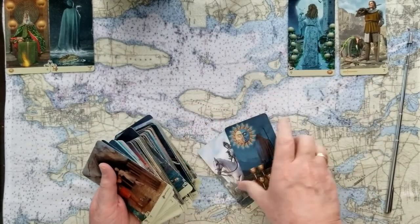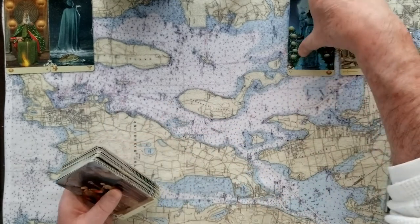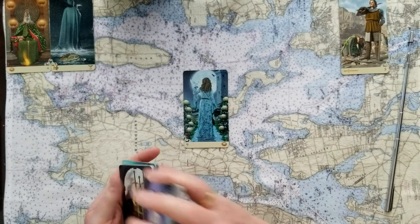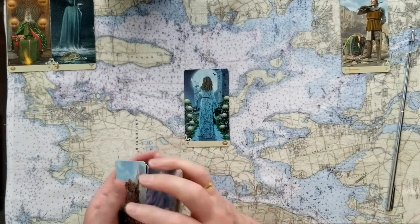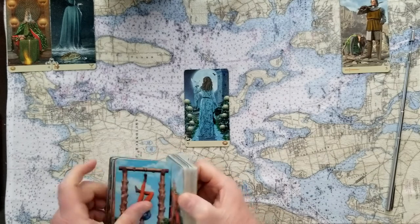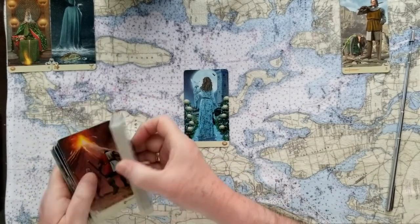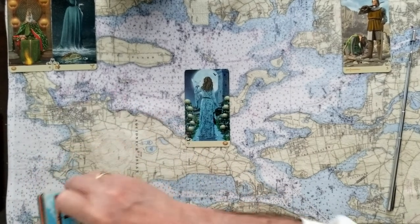If you chose number three, the signifier is the Nine of Pentacles — really being awash in value. This is a yes card and a strong yes. But again, this woman has her back to us, so it could be leading us to that decision. This is a nice, authoritative yes.